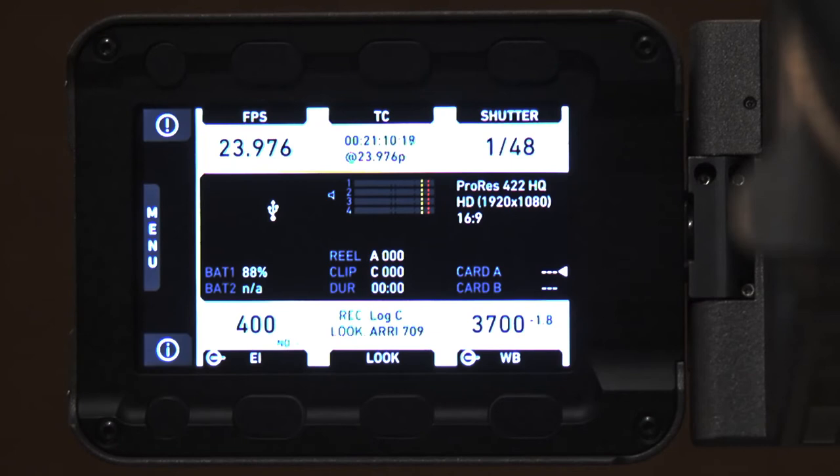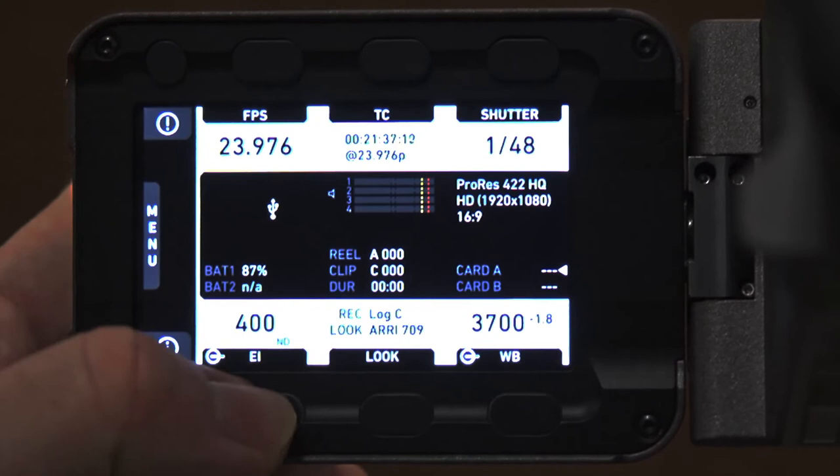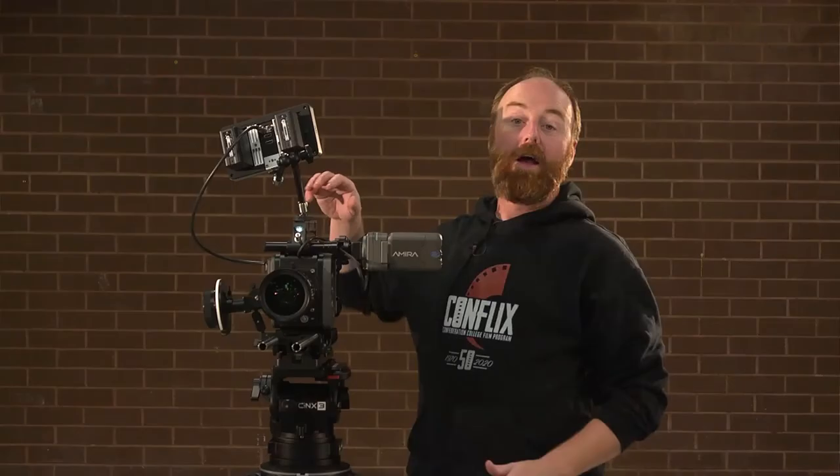Setting your exposure for the gray card is done the exact same way as the Alexa. For white balance, it's right here — you can see all the different settings with different color temperatures. There's a symbol that looks like the old Ontario Hydro symbol, which we'll discuss shortly. Similarly, under EI you have your ISOs, and you'll see the same sort of thing there with that symbol.